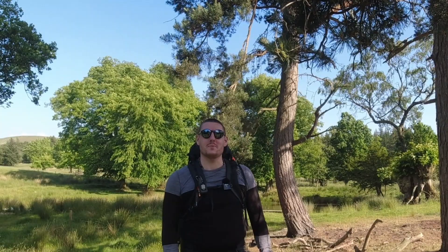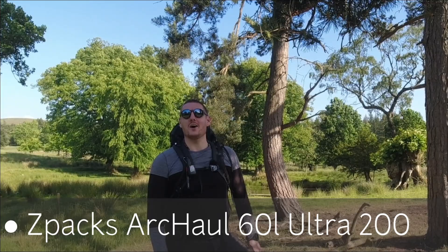Hello again and welcome back to the channel. Today we're reviewing the Z-Pax ArcCole 200 backpack.